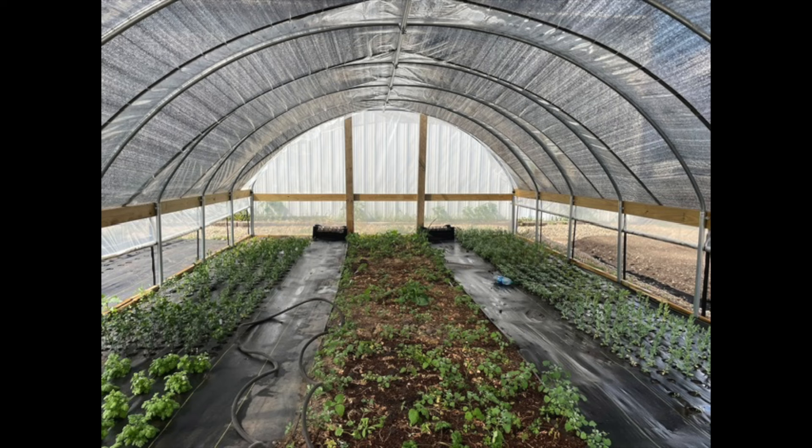The middle bed is open topsoil — not covered with landscape fabric. That is where all of my spring ranunculus and anemones are going. I just started pre-sprouting those and I'm seeing a little bit of action, so I'm really excited. I have so many ranunculus and anemones to plant, so that entire middle bed will be planted with those at about a three or four inch spacing.